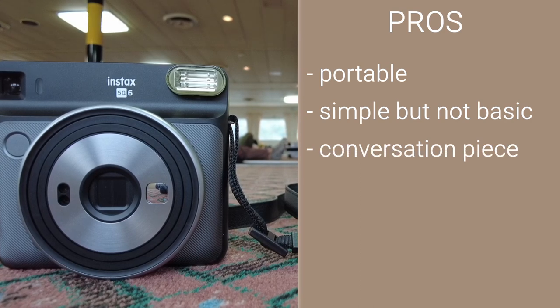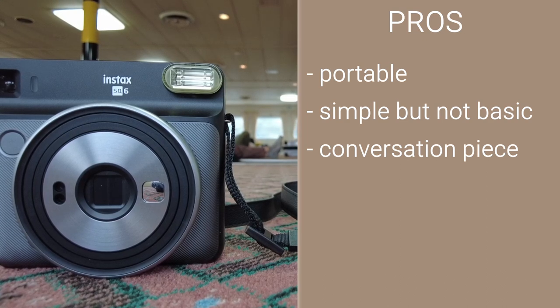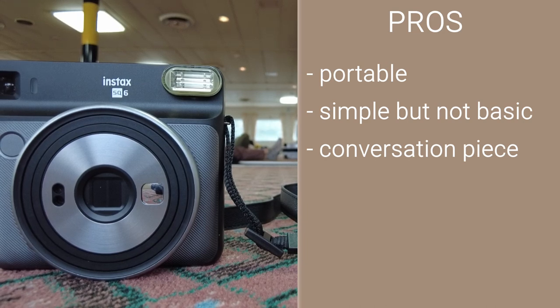Conversation piece. The design on the camera makes it stand out a bit and when you snap a picture and it spits out the film that slowly appears over a few minutes, it makes people ask about the camera. Great for striking up conversations.